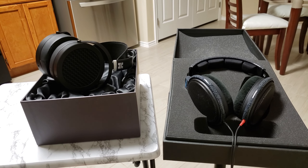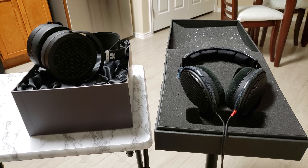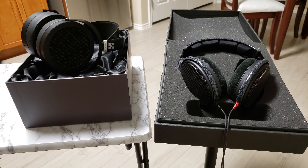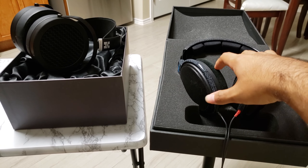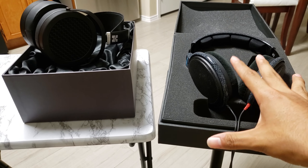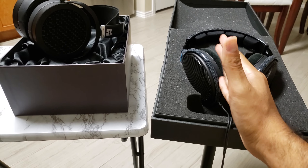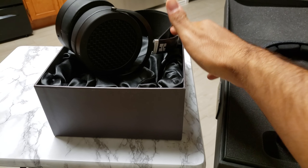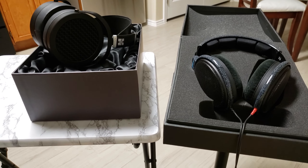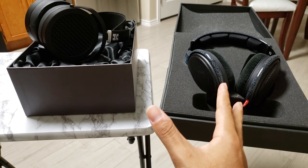Here we are — the Sundaras by HiFiman versus the HD 600s by Sennheiser. So why am I comparing these two? They are around the same price point, and the HD 600 line is legendary for being some of the best headphones in the mid-fi region, quoted as the mid-fi kings. You can't do better than these for anything under $1,000. But as we've seen lately with modern headphones like the Sundaras, that might not be so true anymore, and that's going to change. I'm going to tell you the pros and cons of each, and which you should go with in which case.